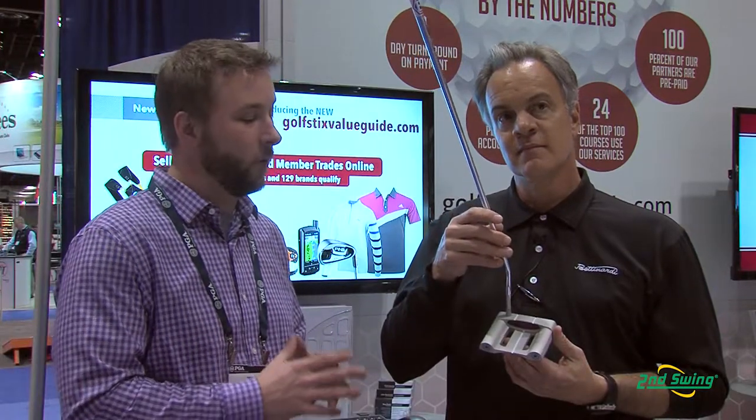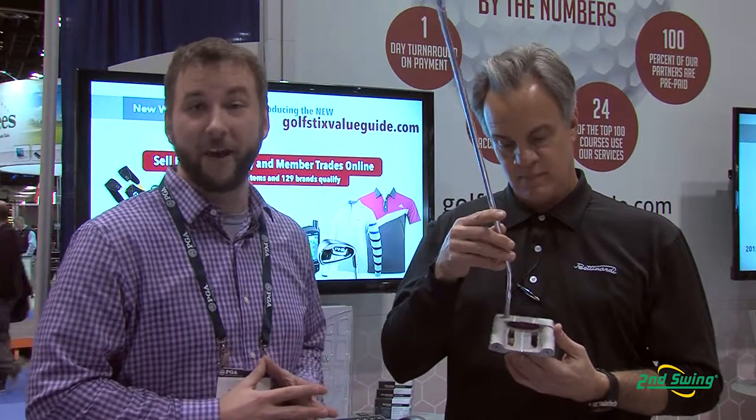Hi, I'm Pete Carle with Second Swing Golf. We're down here at the Orlando PGA Merchandise Show, and I have the extreme privilege of talking with Bob Bettinardi for Bettinardi Putters. Now, Bob's going to tell us a little bit more about his BB55 putter.